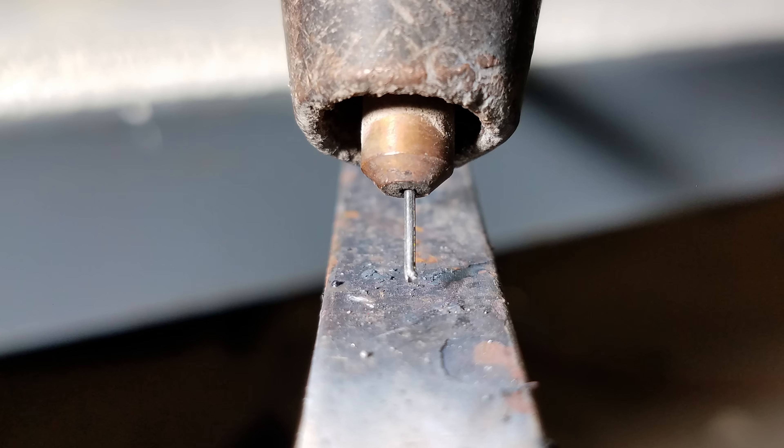Welcome back. I don't normally film intros for our quick clips, but this is an exception because I'm going to be filming the flux core arc welding process in ultra slow motion at 60,000 frames a second, and I want to give you an idea of what you're looking at.